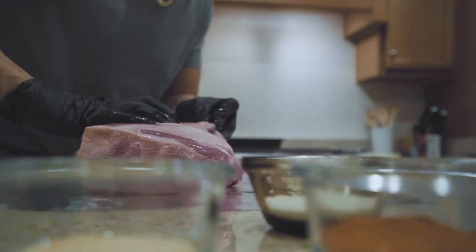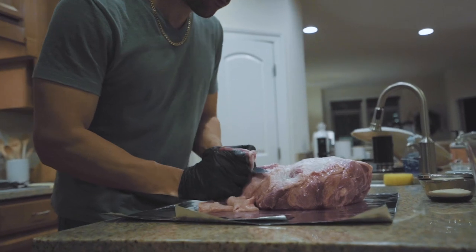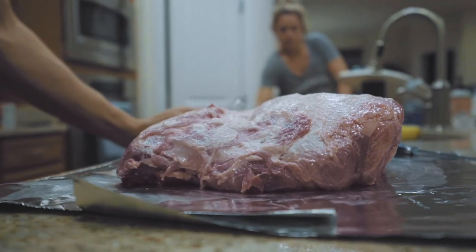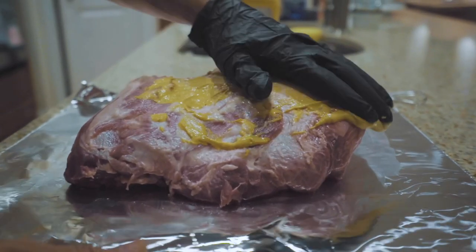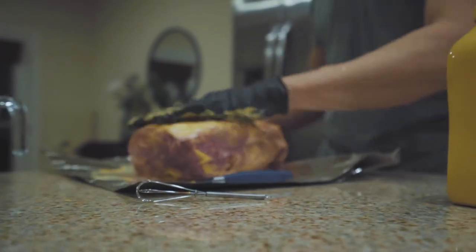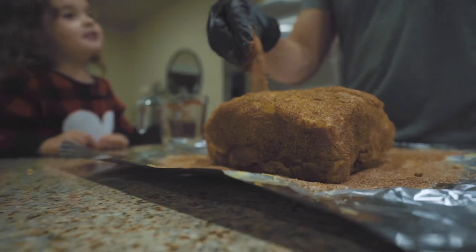Before I put any mustard or dry rub on, you'll see that I'm cutting some fat off. I hope none of you are cringing because the fat does provide flavor and some people don't touch it at all. But this one was really fatty on top in my opinion, so just trim it a little bit — you'll see I'm going to leave plenty of fat on. Mustard is going on and I'm not measuring this, just squeezing some on there. Rub it on both sides well and then go ahead and mix the seasonings and pretty generously apply that on top.